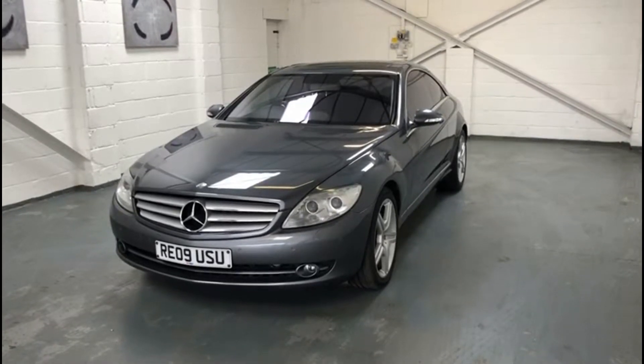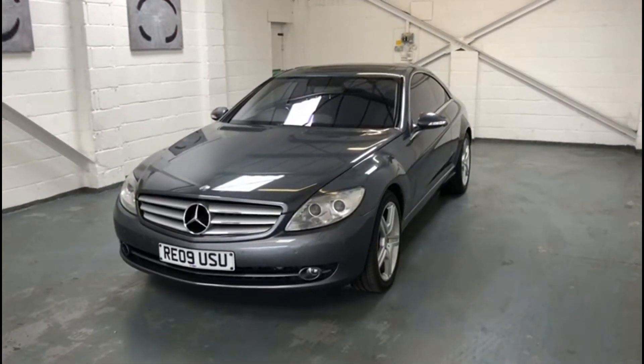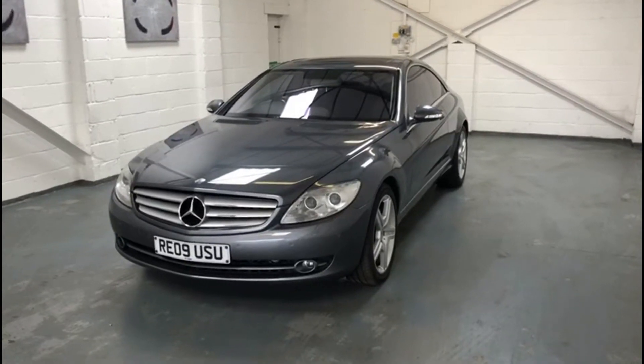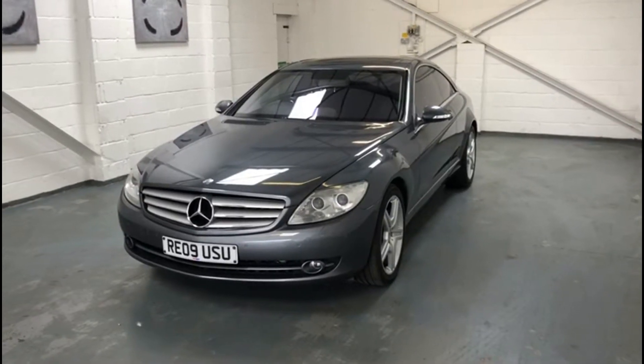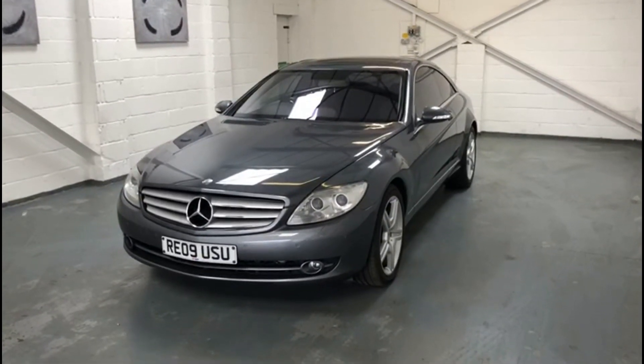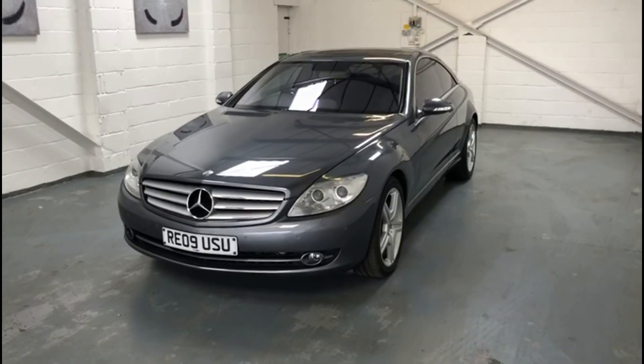So this has been a quick walk around video of our Mercedes CL500 Coupe 5.5 litre. It comes with a six-month standard ROC warranty with extended packages available up to three years. It also comes with a 12-month MOT, has recently been serviced by us, and we can also do free nationwide delivery with this vehicle.